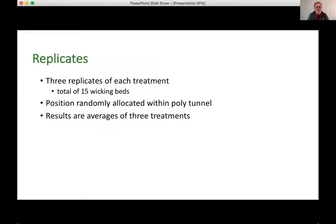I had five different treatments across the four reservoir types and two growing media, with three replicates each — 15 beds total — so I could compare results and wasn't just getting a one-off result. I allocated the positions of those 15 beds randomly within the polytunnel so that any effects from position — near the end or on one side — could be identified and dealt with using statistics. The results I'll show are the averages of the three replicates.